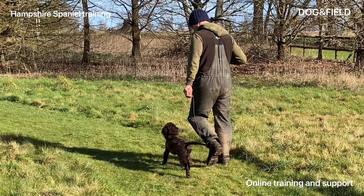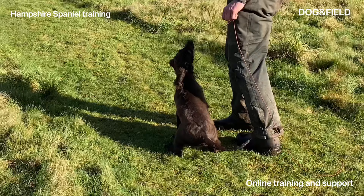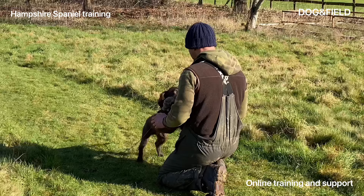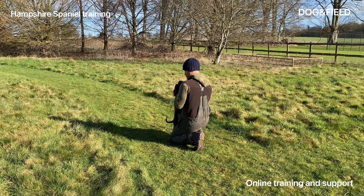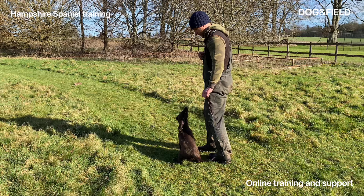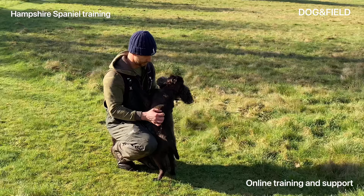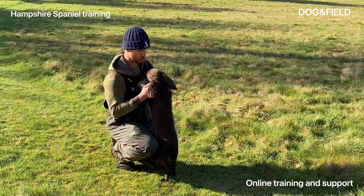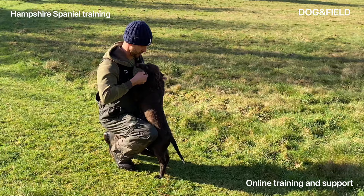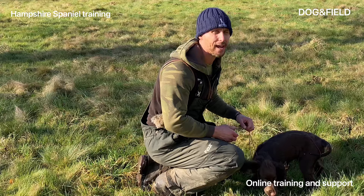Once again we're going to walk nice and fast, engage the pup — make him sit using the lead, boom, eye contact, drop the retrieve, turn into the dog, nice fast walk, encourage the dog to keep up with us. Gently walk forwards, eye contact — he looked away there, I waited until he looked at me again before releasing him back onto that retrieve. We're going to turn around, sit him up, eye contact, wait for him to look at us, release him onto the retrieve, lots of encouragement back. At this stage I'm not worried about a smart delivery.